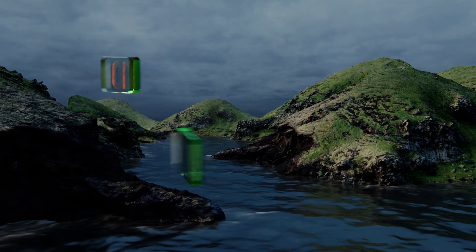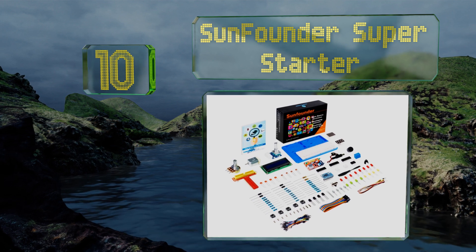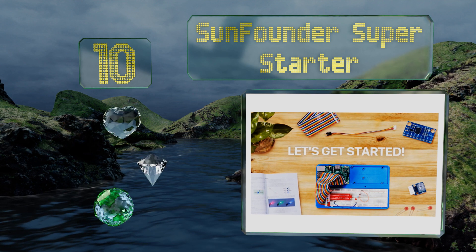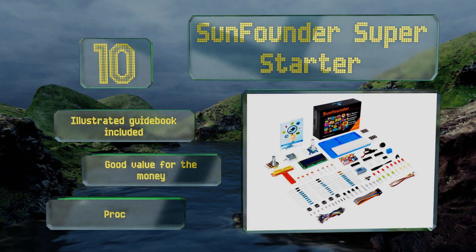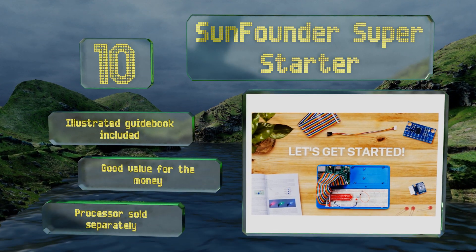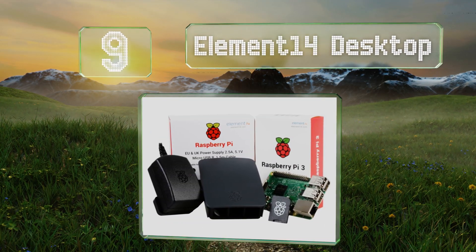Starting off our list at number 10, the SunFounder Super Starter Pack has most of the essentials anyone needs to get started building and learning the ins and outs of various components. It comes with a handy case with compartments for keeping everything organized, and an illustrated guidebook. It's good value for money, however note that the processor is sold separately.